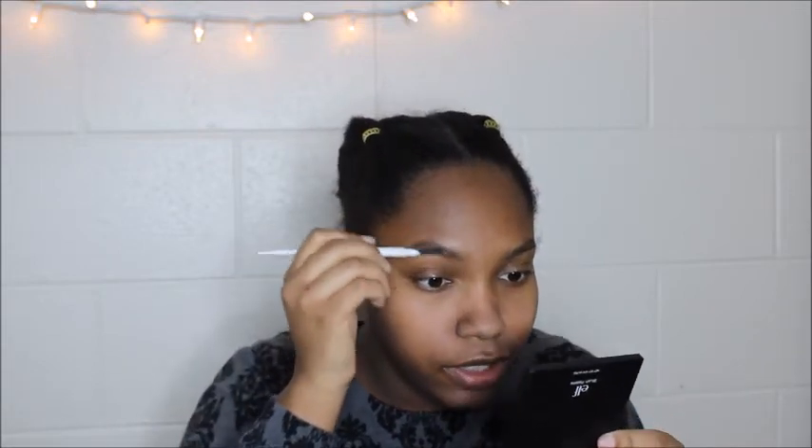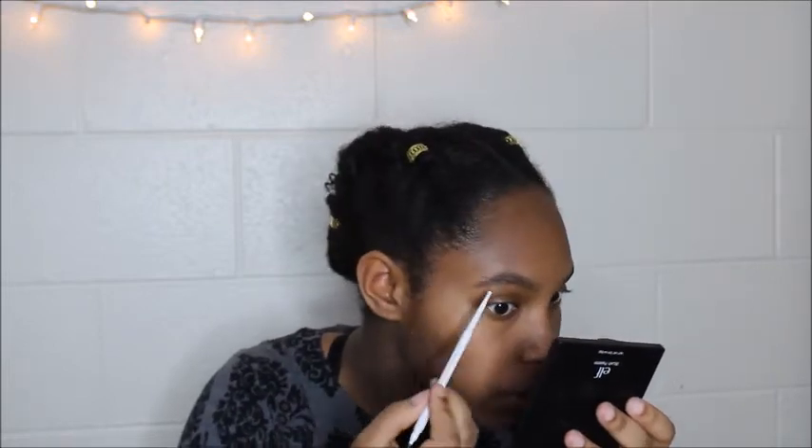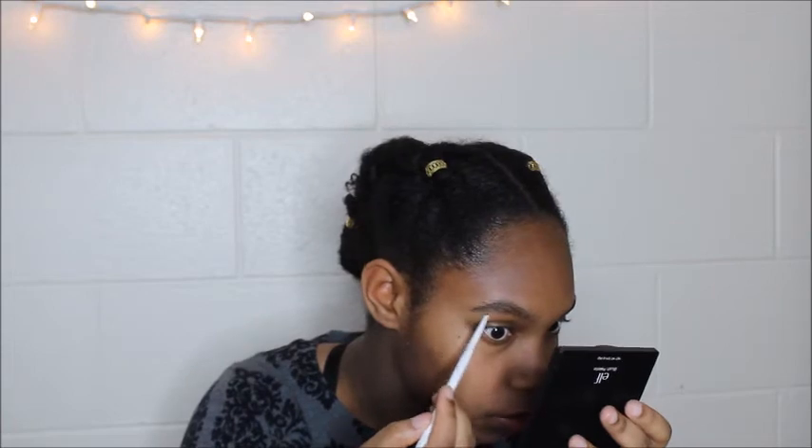So while the primer sets, I'm going to do my eyebrows. I don't do too much — we're not going for that Instagram brow situation, I'm just trying to look like I have eyebrows. I don't really have eyebrows so this is pretty handy. I just flick them up a little bit and fill in wherever there's not a lot of hair, mostly at the end part. I don't go in for that blocked look — I just shade it a little bit.